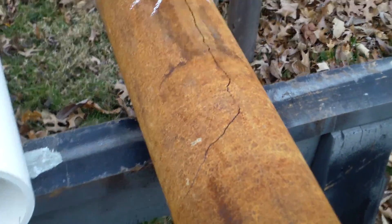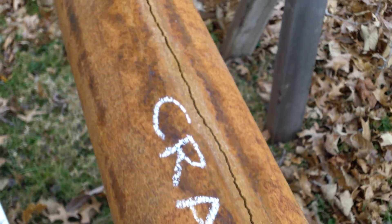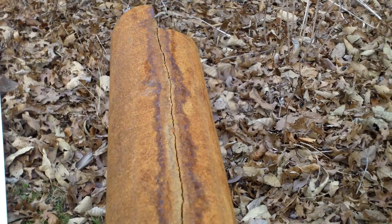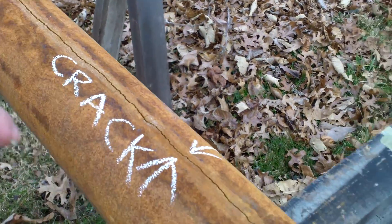Well, here's the bottom of the pipe, and it's got a crack. It ran eight feet for the full length of the pipe — from this end all the way down the other end. It was dripping slowly and causing problems in the basement. I didn't know where the water was coming from because I couldn't see the bottom of the pipe.